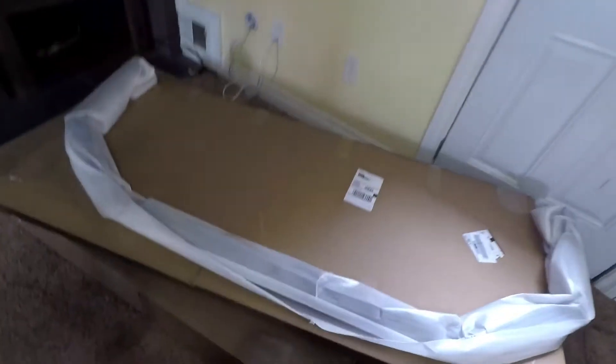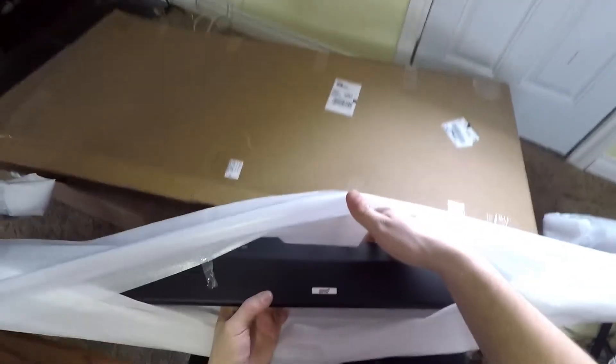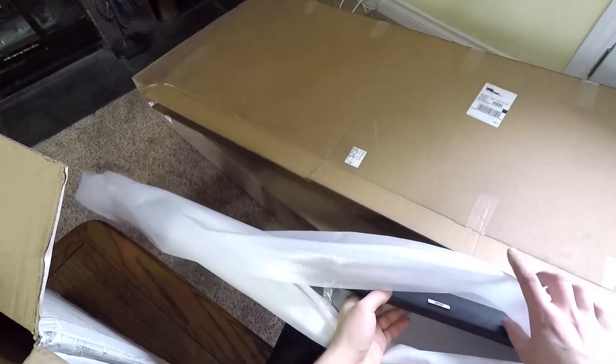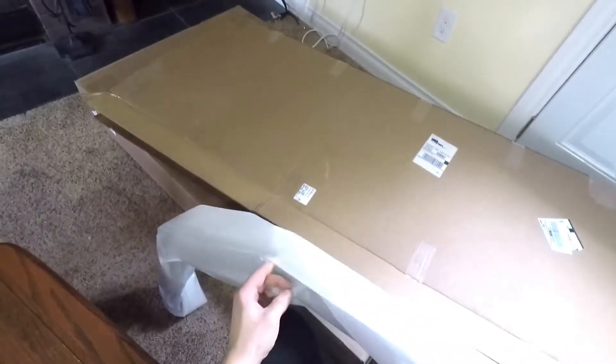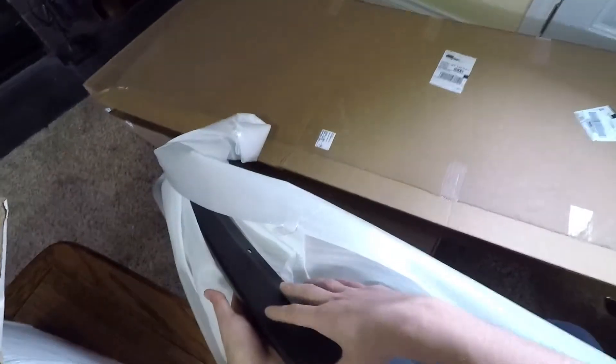Also got a stock STI front lip — the slightly more aggressive looking one. It has sharp points and sharper corners to it rather than the more rounded version.